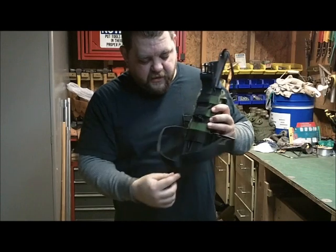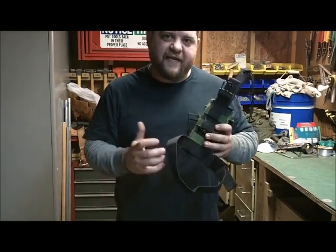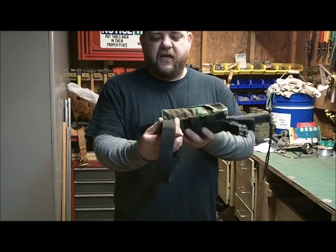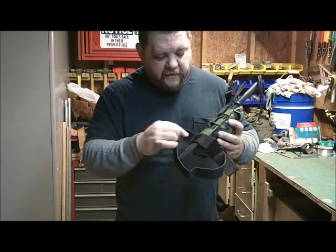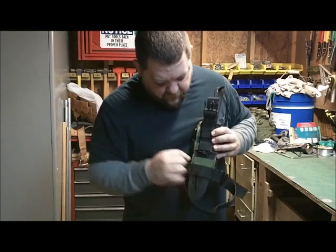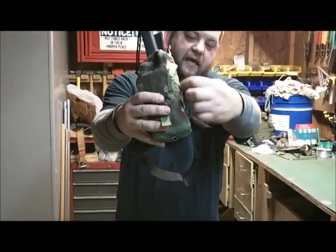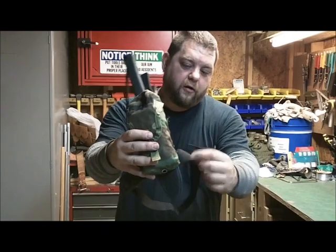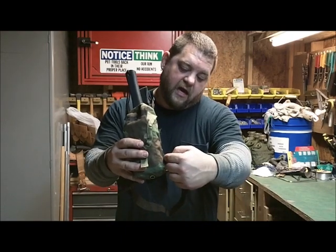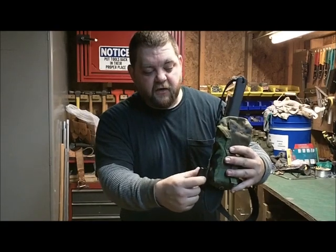Now on the leg strap, somebody had mentioned maybe put some 550 cord. I've tried that before with other knives — I didn't care for it because the thinness of it just kind of digs into your leg. So I've got about an inch, maybe inch and a quarter of strapping, and underneath the last mole strap right here, using the edges where they previously had sewn this pouch, I went down, then came back up, and then about halfway again, just to make sure it's secure. Then I did it again on this side.